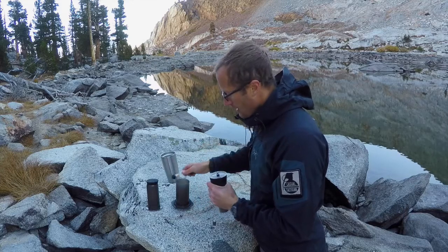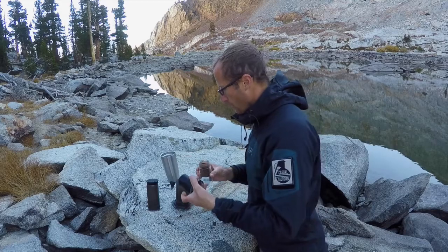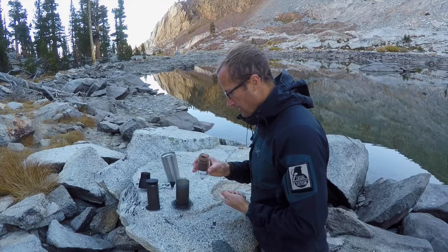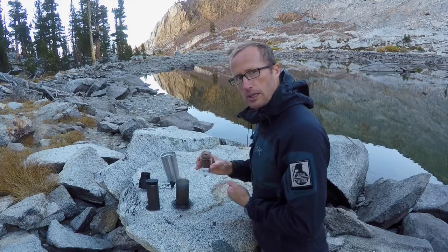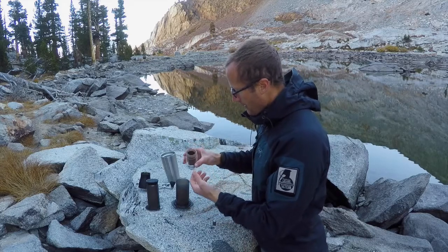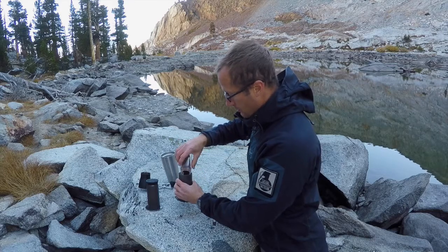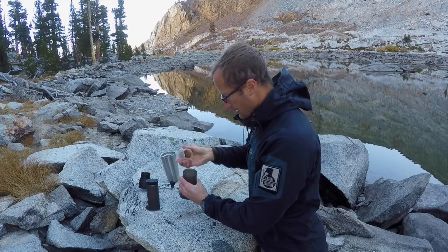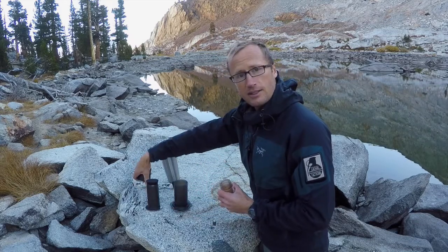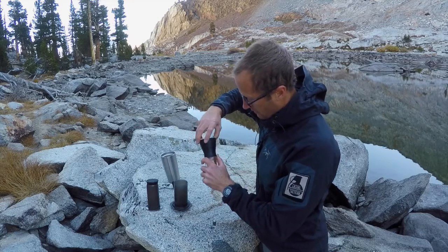Once you finish grinding, it usually takes about two minutes. I've noticed that depending on your coffee beans — dark roast versus light roast — the darker roast actually takes a little bit longer to grind, probably because there's more oil on the beans. Ultimately, you end up with nicely, consistently ground coffee, which you put into whatever coffee maker you're using — in this case, my Aeropress — and you're good to go.